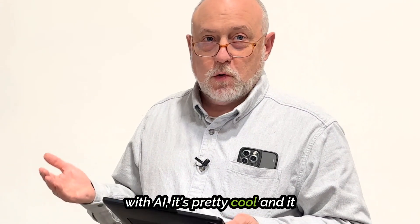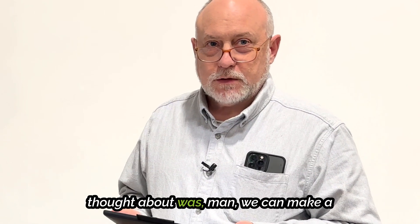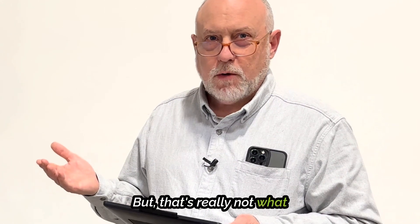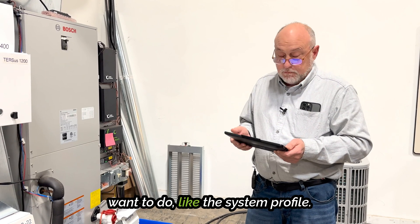If you've been playing around with AI, it's pretty cool and it can do some pretty cool things. And in MeasureQuick, the first thing we thought about was we could make a really cool troubleshooter or something. And yeah, that'd be neat, but that's really not what people want AI to do. They want it to do things they don't want to do, like the system profile.